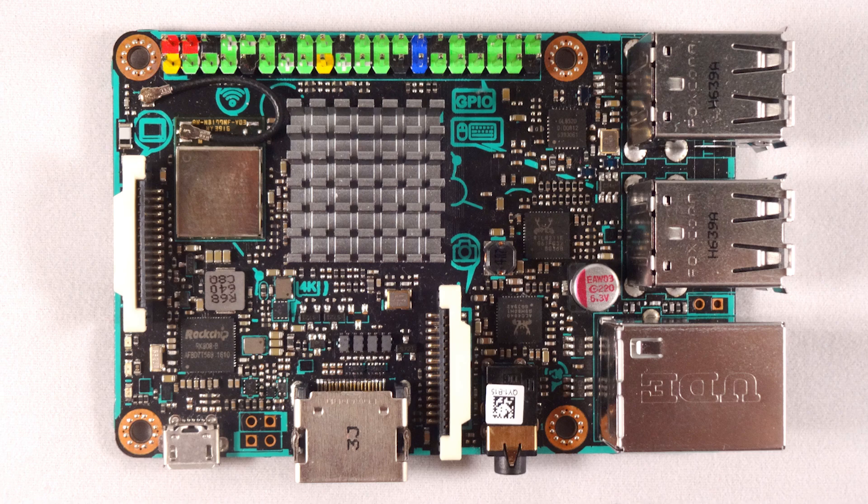The red pins are your 5 volt pins, yellow are your 3.3 volt pins, green are your usable GPIO pins, black are your ground pins, and blue are your I2C EPROM pins.